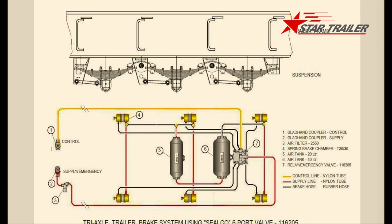We have a yellow line on top and a red line at the bottom. Between those air chambers we also have the red line. The red color is the supply line — the supply line always has air inside all the time.